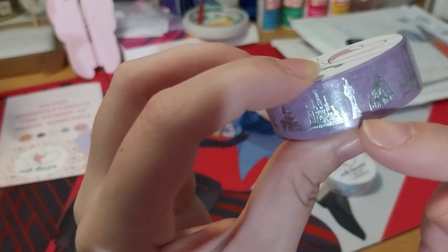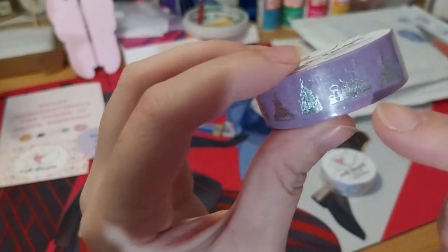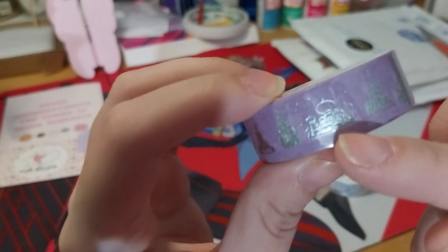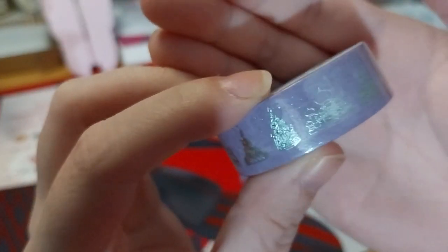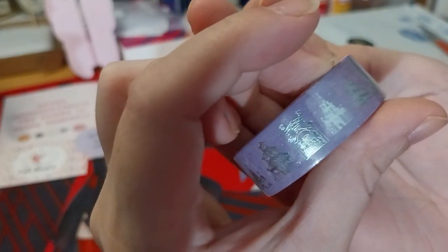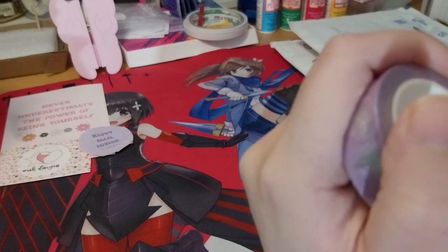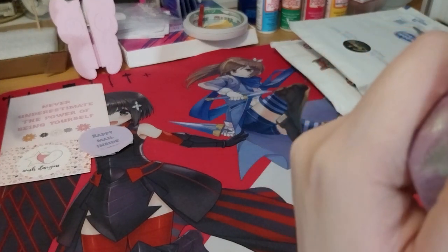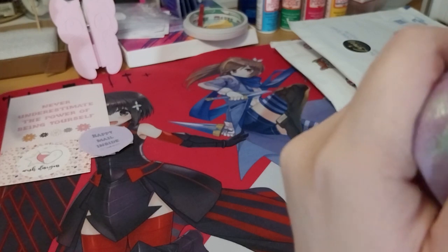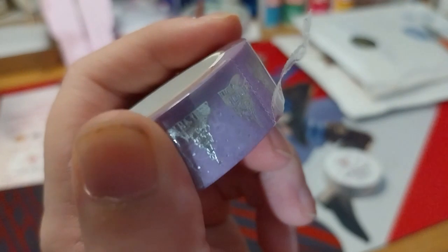And Rapunzel, obviously. And Jasmine? Another perforated edge. I can move my finger on it, so I'll have a listen. So lovely, so random as well.